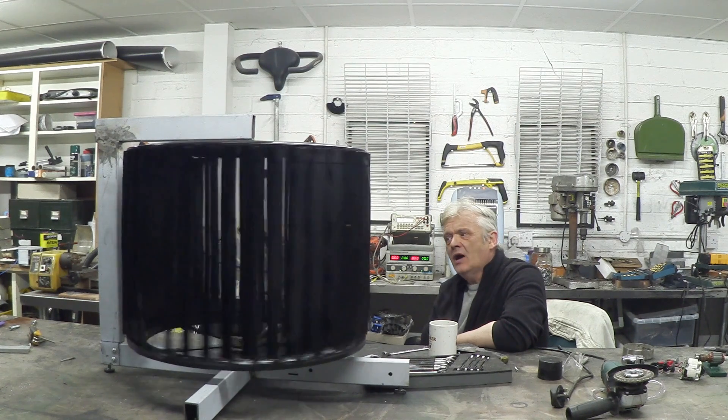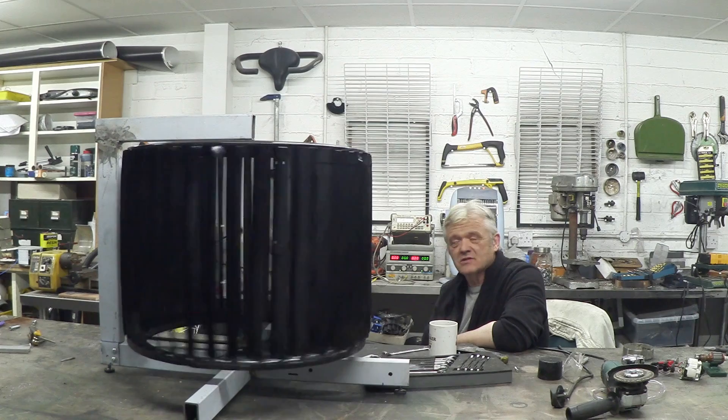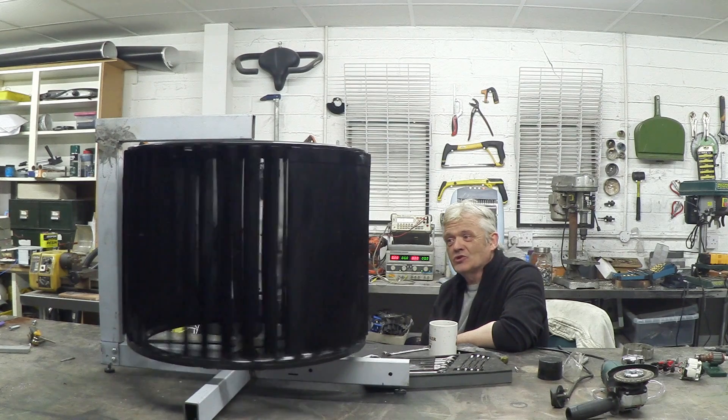I've remade this thing with everything I learned from doing the previous versions and I'm actually really quite proud of it. That spins exactly how I wanted it to — silent, free, no wobble. It's just awesome.